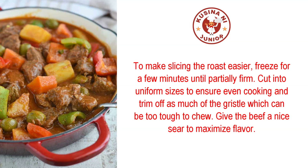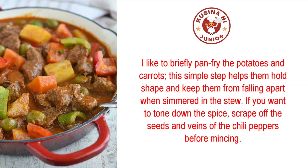Give the beef a nice sear to maximize flavor. I like to briefly pan-fry the potatoes and carrots — this simple step helps them hold shape and keep them from falling apart when simmered in the stew. If you want to tone down the spice, scrape off the seeds and veins of the chili peppers before mincing.